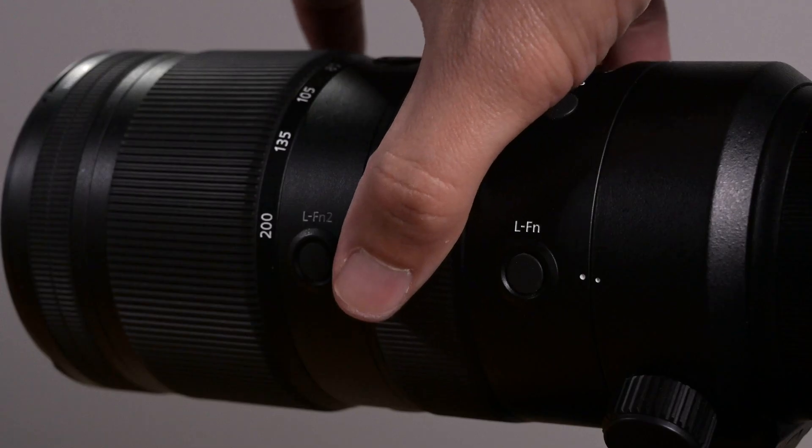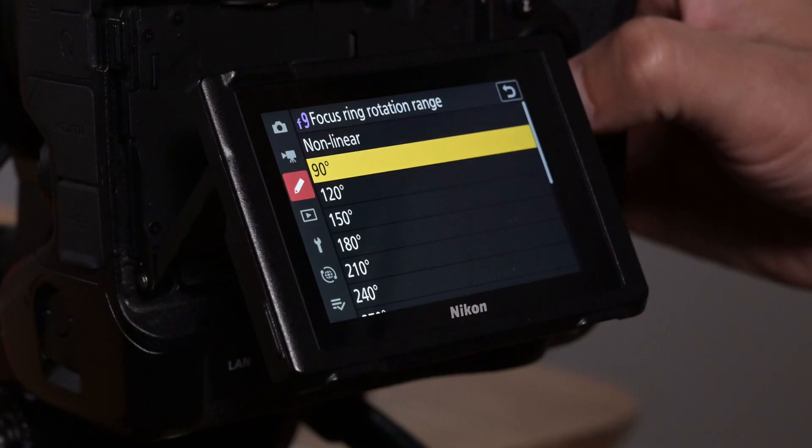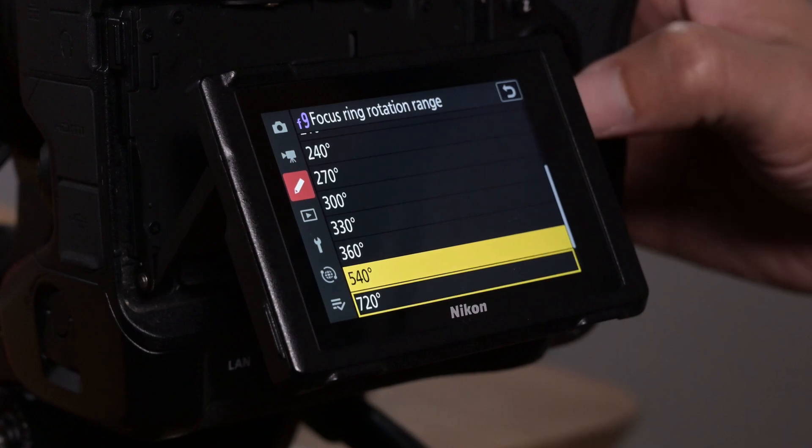A common technique used in moviemaking is to mark your spot on the focus ring so that you know where you need to stop without overshooting the plane. Even better, the Nikon Z system allows you to program the rotation angle with up to 12 different options, ranging from 90 degrees for quick focus pulls up to 720 degrees for scenes that call for slow and precise racking.